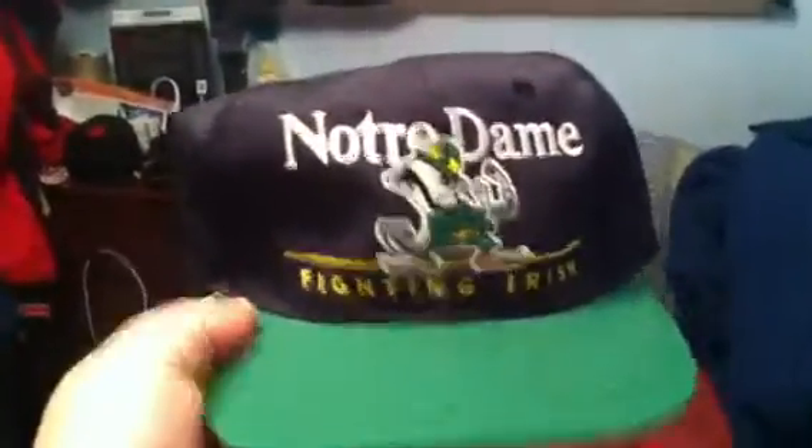Carolina Hurricanes, CCM, made by No. 1 Arsenal. Very sick. Notre Dame Fighting Irish, made by Twins, green under. Looks in really good condition.